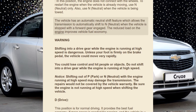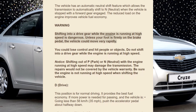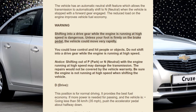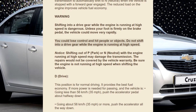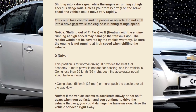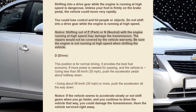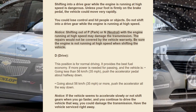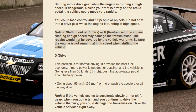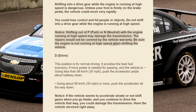Warning: Shifting into a drive gear while the engine is running at high speed is dangerous. Unless your foot is firmly on the brake pedal, the vehicle could move very rapidly. You could lose control and hit people or objects. Do not shift into a drive gear while the engine is running at high speed. Notice: Shifting out of P (Park) or N (Neutral) with the engine running at high speed may damage the transmission. The repairs would not be covered by the vehicle warranty. Be sure the engine is not running at high speed when shifting the vehicle.